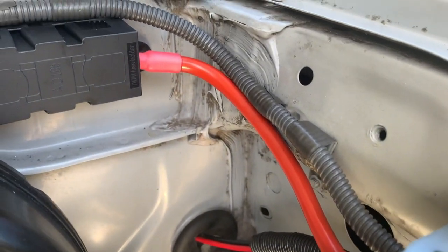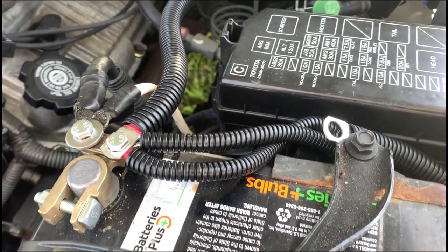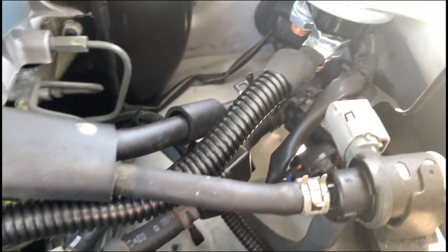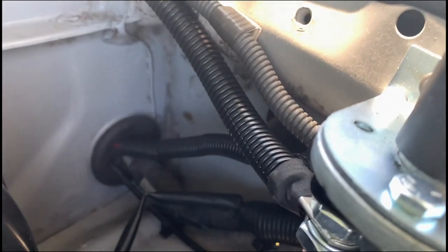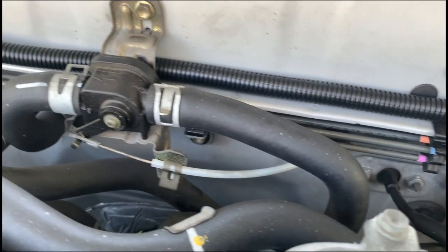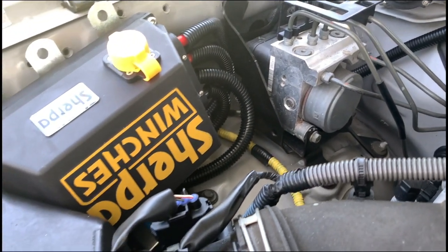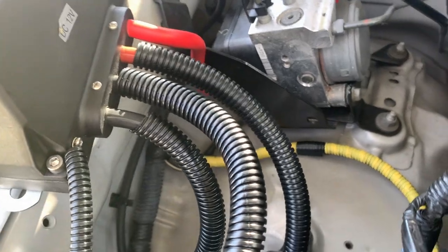Sherpa also sells a fused block and a power cutoff switch, which I decided to get and install. I put them on the driver's side next to the battery. Once that cabling was finished I ran some wire loom on it and taped it off. I put wire loom on all the cables because it's going to get real tight and they'll be rubbing against each other — this way the cabling is protected and should help avoid any short circuiting.